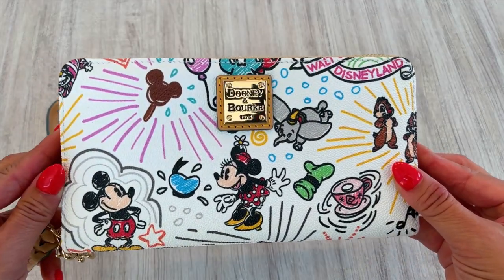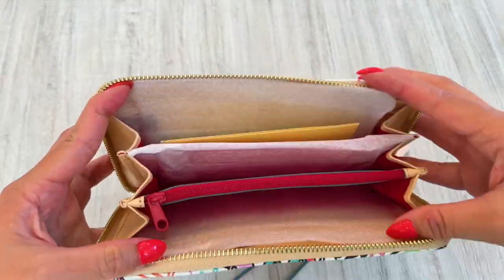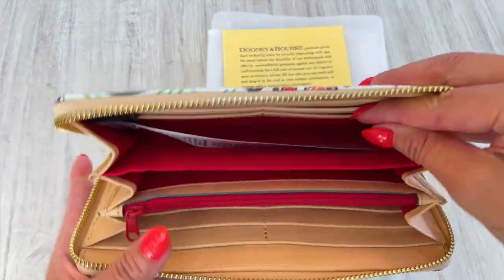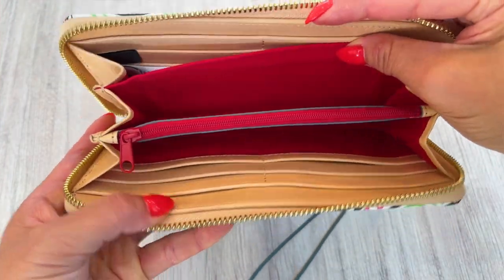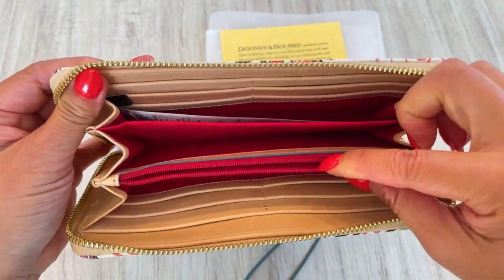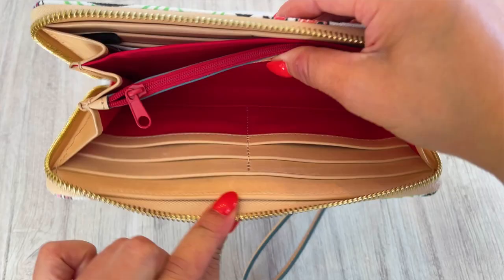Let's take a look at the inside — time to reveal the inside secrets. As I open the wallet, I'm greeted with a burst of vibrant color. Inside, the wallet features an accordion fold interior with three compartments. There are 12 credit card pockets, a zipper change compartment, and it's lined in cotton with gold tone hardware.